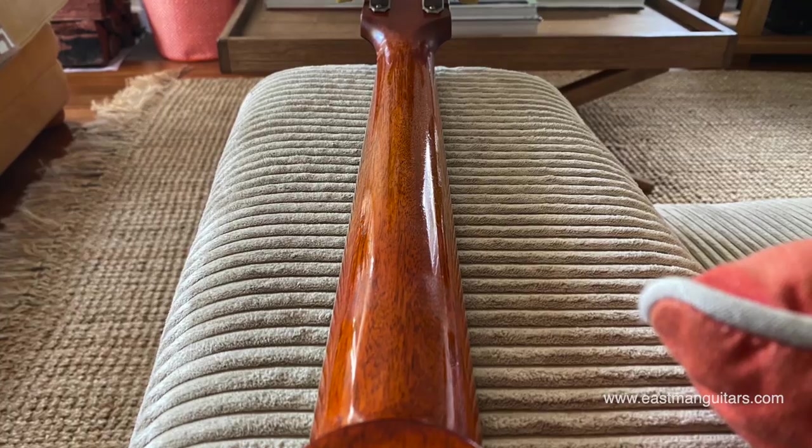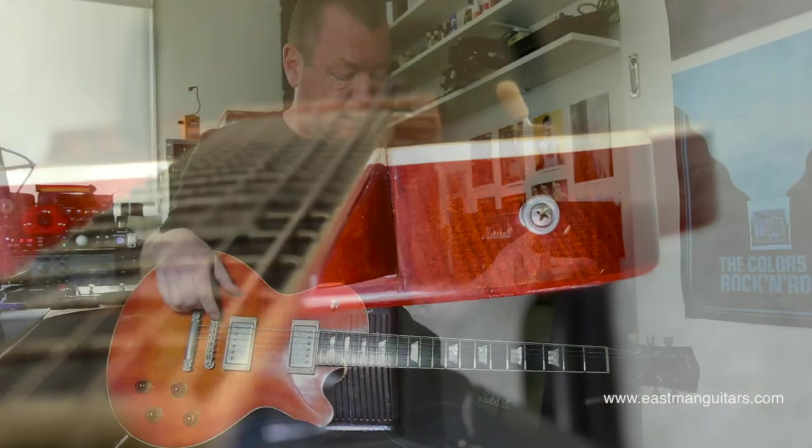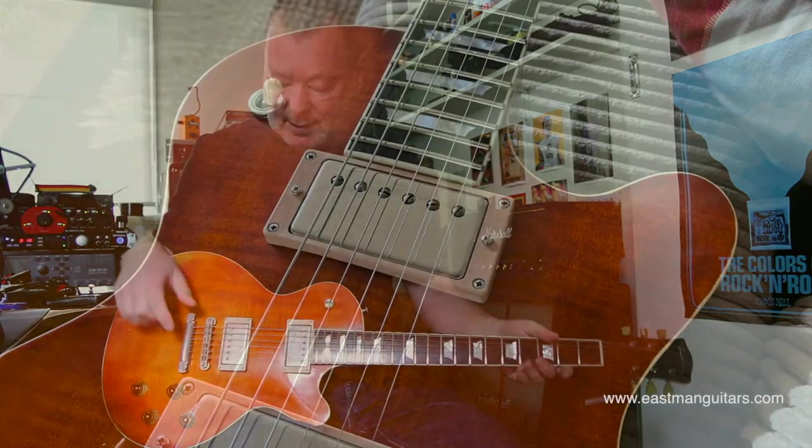We're talking about a one-piece mahogany neck, a one-piece mahogany body with a maple cap. The body and the neck look quarter sawn to me from the grain, but that's not actually verified in documentation, so I don't know. But it sure feels solid.